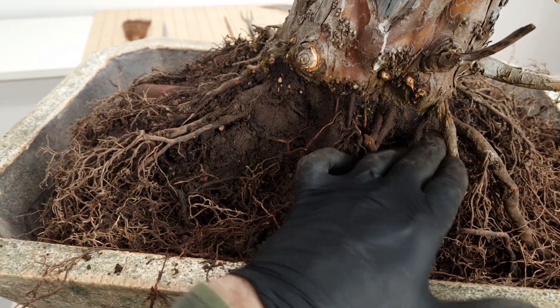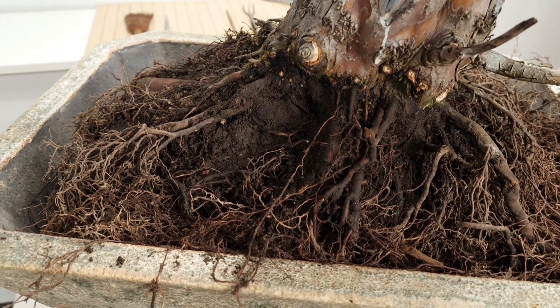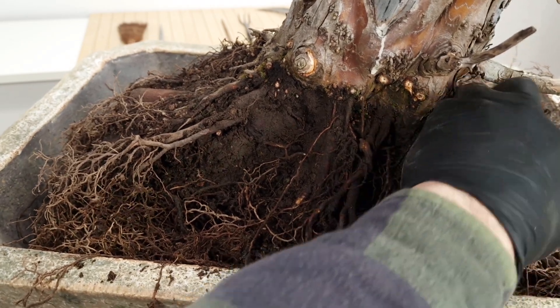Although I'm definitely not there yet, I am systematically getting closer and closer to the nebari that I'm going to use in the end. This will take me a few more repots. As I already mentioned, bonsai is a marathon and not a sprint.